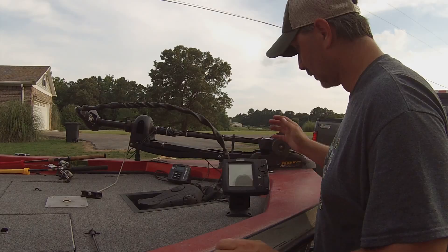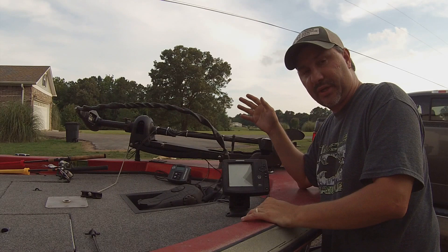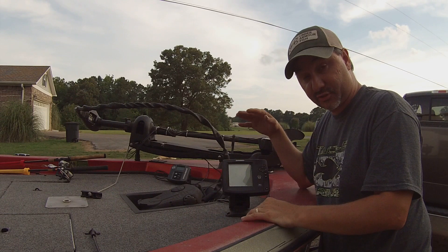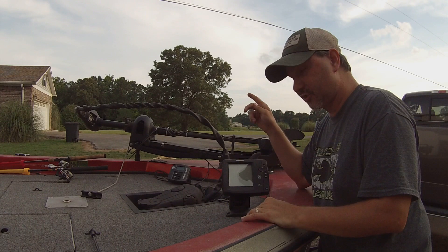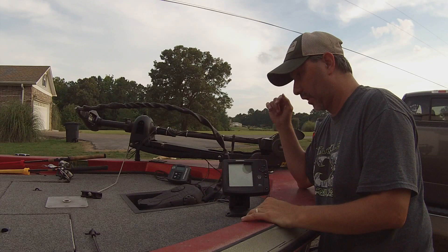At the bow I've got the Humminbird 561 sonar — it's just 2D, no mapping, black and white, but I really like it. I've learned to drop shot using it by adjusting the settings to where I need them. My trolling motor is a 55-pound Minn Kota — love the Minn Kota, it's 12-volt, and with two batteries in the back I can go all day. I can run it on high if I need to, but most of the time I've got it on about four.